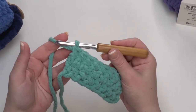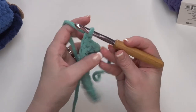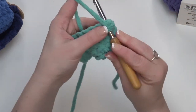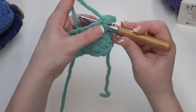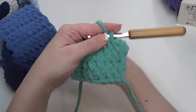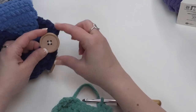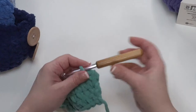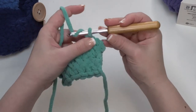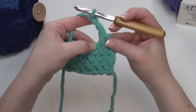Then you're ready for row 26. For the sake of time, I'm going to go ahead and skip to the instructions for row 26. For this one, we chain one and turn. This is the one row that's different. We're going to single crochet in the first two stitches — so go to that first one and make our single crochet: one, go into the next one, there's two. Then we're going to chain three. I chained three because I wanted to get around this specific size of button. Three chains should be just about right, so we simply go ahead and start chaining: one, two, three.